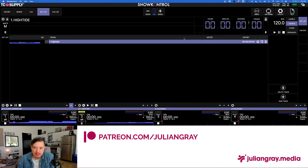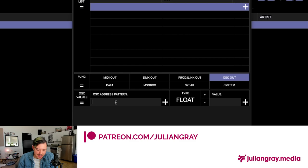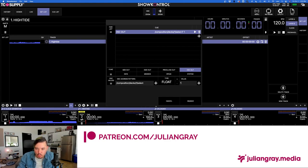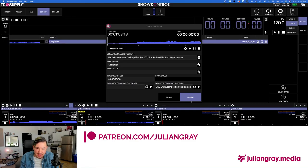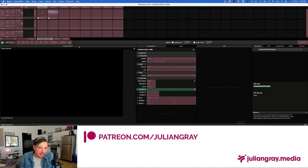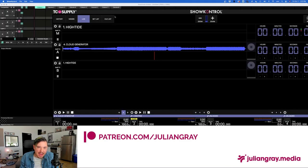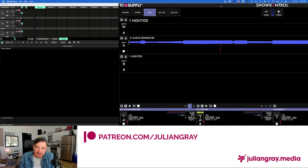Whenever any program — in our case Show Control — sends this OSC trigger to Resolume via the OSC port, it's going to select that page. Go into Show Control, go to Gear, Executor Command, press Plus, do OSC Out, send this command. One thing to note: you have to send a float value of 1 — one means on, zero means off. Hit OK. Now whenever we press the M button and load this song into our Master SMPTE channel, it's going to select that bank in Arena.